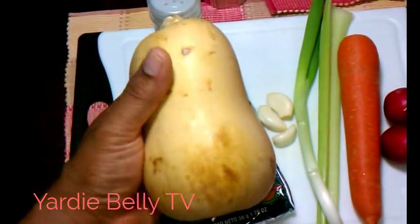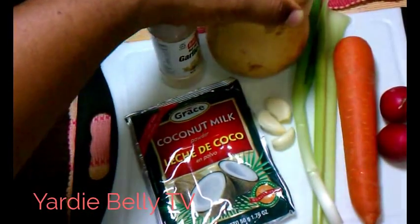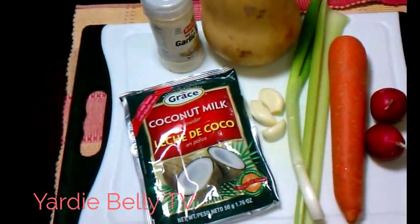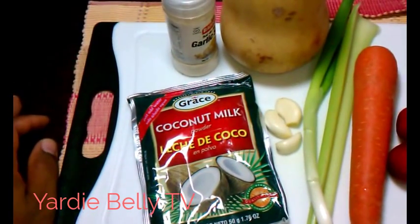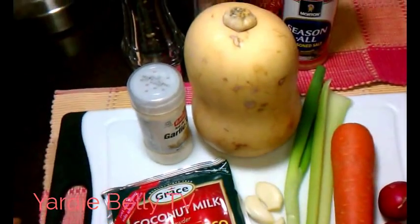Now, this is the butternut squash, and I'm fairly new to this vegetable. We have pumpkin in Jamaica, and everybody knows our Jamaican pumpkin is nice. But I went to the supermarket and I found it and I fell in love with it.